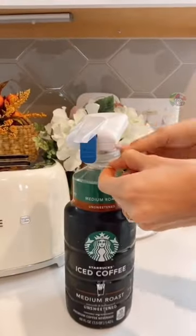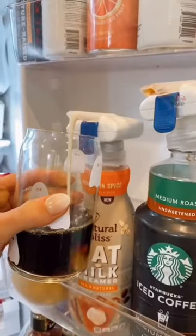This gadget turns any beverage container into an automatic drink dispenser, preventing you from lifting heavy containers, drips, and spills.